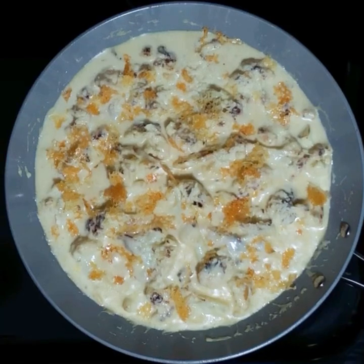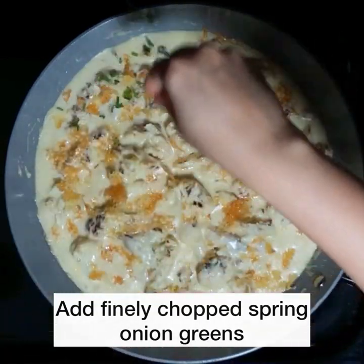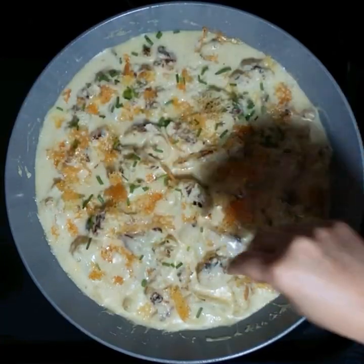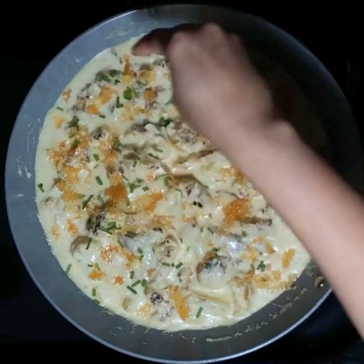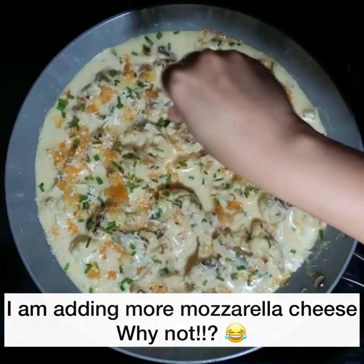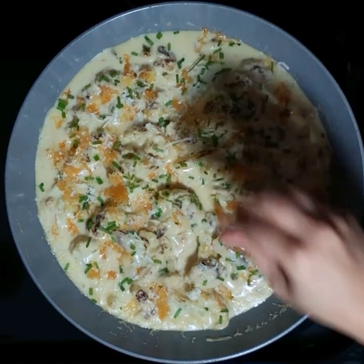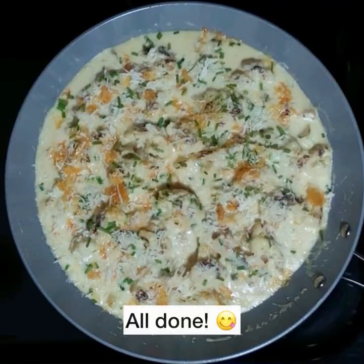Now garnish with finely chopped spring onion greens or chives. I'm going to add more mozzarella cheese because why not? You can never have enough cheese! Powdered Parmesan cheese would be awesome too. Okay, all done.